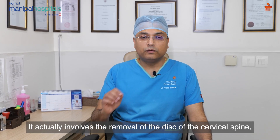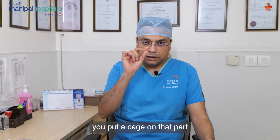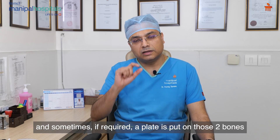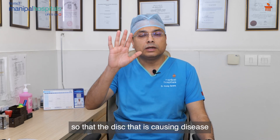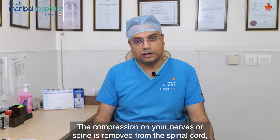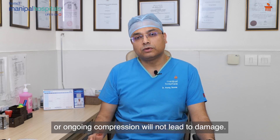It involves removal of the disc of the cervical spine, which is the spinal part of your neck. When the disc is removed, we put a cage on that part because we have to maintain the height of the disc. We put a small polymer cage or a metal cage, and sometimes if required, a plate is put on the two bones so that the disc which is causing compression on your nerves or spinal cord is removed, ensuring that ongoing compression will not lead to further damage.